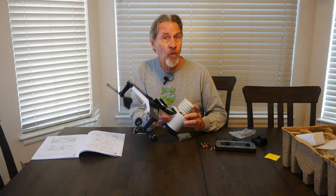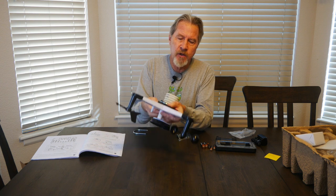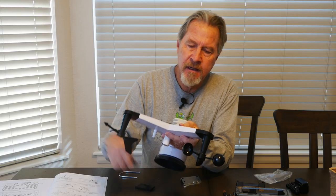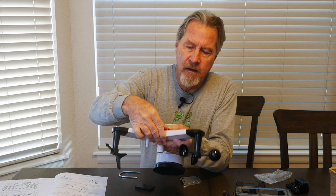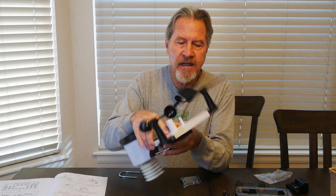And those are all the working parts. There is a mount at the bottom for the U-bolt that will attach this to the post. Now we need to put in two AA batteries into the bottom of this. A little light comes on. We'll close the battery compartment, and this is all ready for mounting.